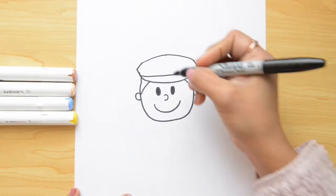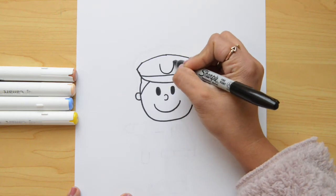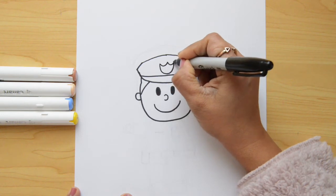Now, let's put a badge on his hat. We're gonna do a letter U and then we're gonna close this with a letter W on the top. Look like this.